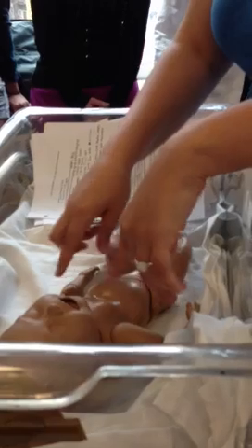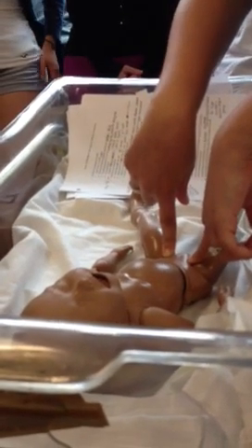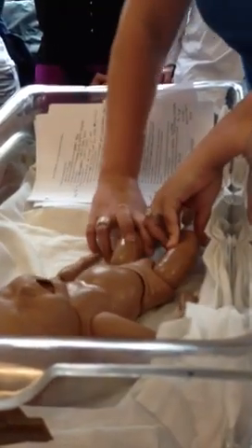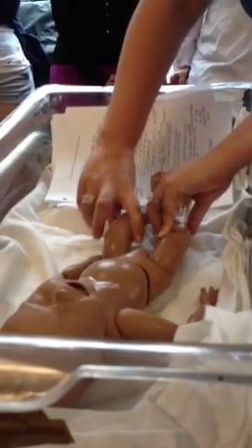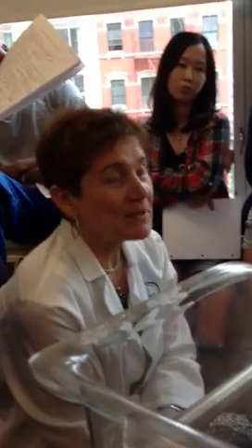Go to the abdomen — inspect, then listen, then deeply palpate. Then come down to the femoral pulse — same thing, make sure they're equal. The femoral artery comes out right there on the trunk. Then do the Barlow and Ortolani maneuver. I think she has a question on that.